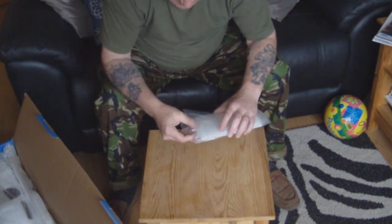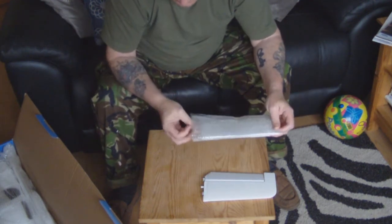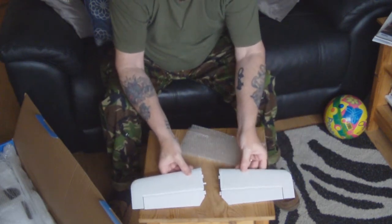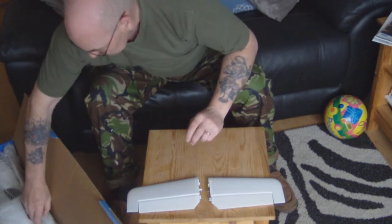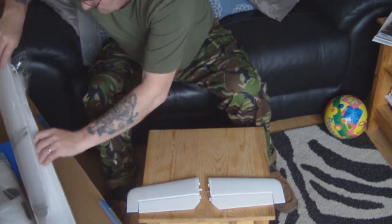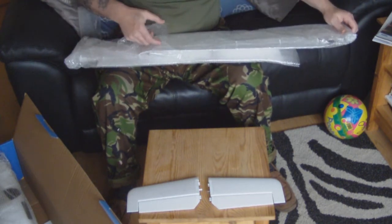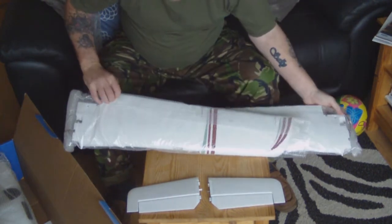I assume that this is the tail section, which is all very nice. Apparently all you need to complete this model is a screwdriver and it will take 15 minutes - that's what it says on the box, whether that's true or not. A pair of wings, which I'm always glad to see. Foam, very very strong apparently, with some decals.